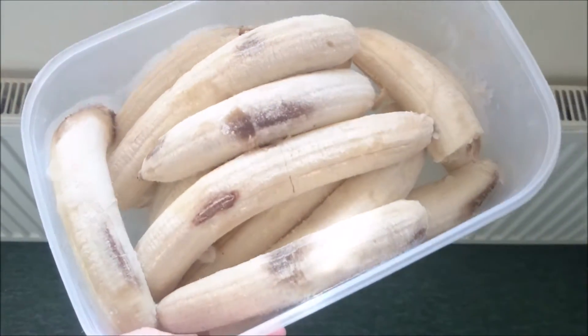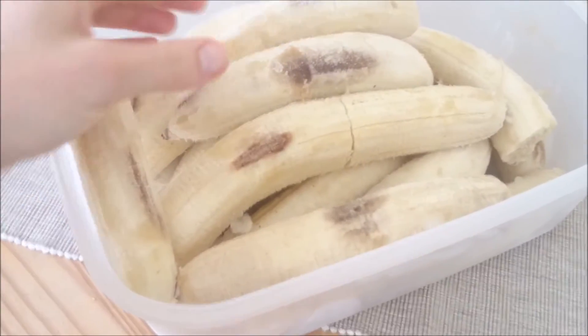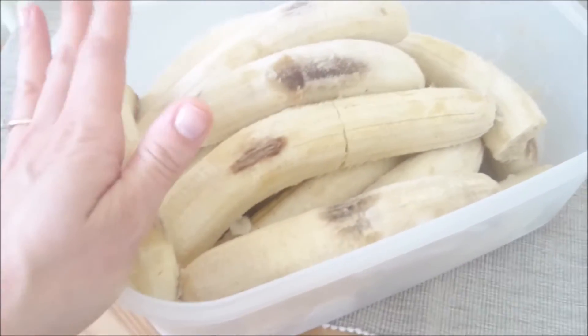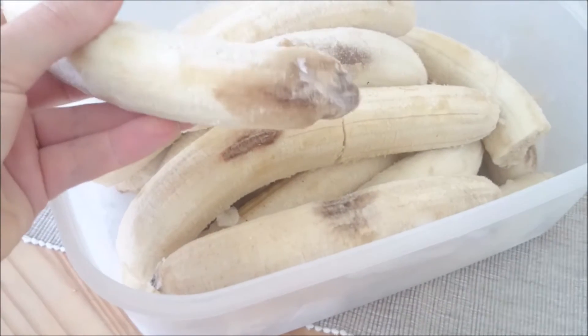So here we have a load of frozen bananas. If you really do like your ice cream, I think it's a good guide to use three bananas between two people. I would say that gives it a very generous portion, and they must be really ripe.